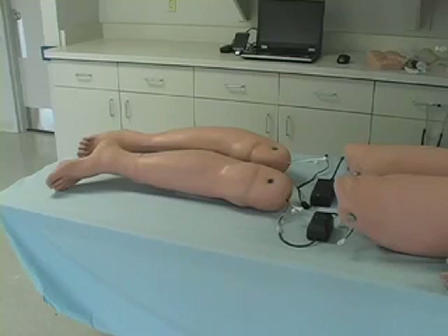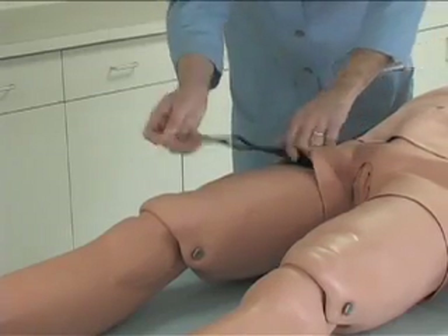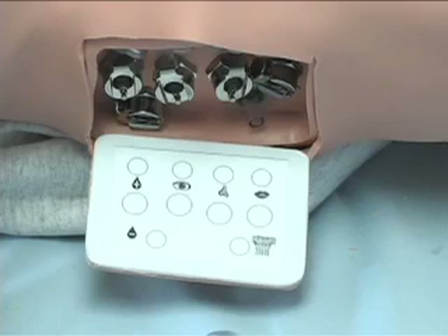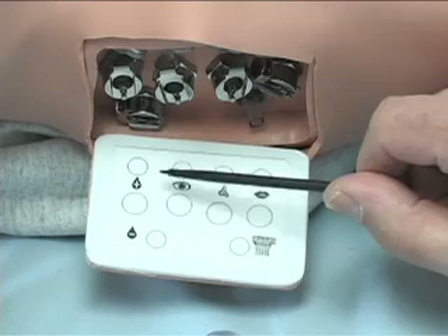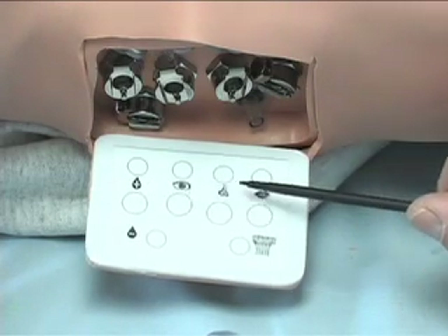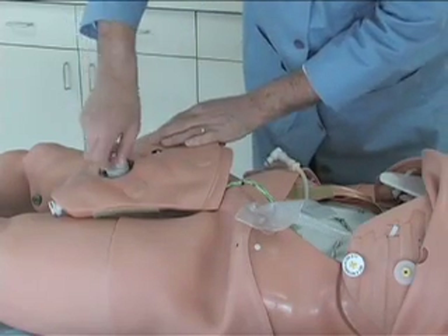The rechargeable battery leg will provide self-contained power for up to five hours in training, or the unit can run corded off an AC outlet. Fluids for head and upper torso features and blood for the IV arm are loaded through an access panel in the right shoulder, while urinary fluid is filled in its own detachable reservoir in the abdominal cavity.